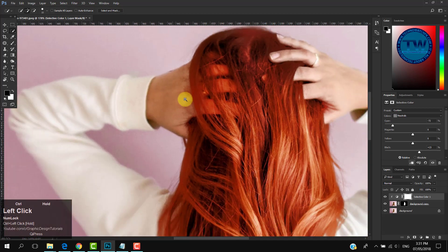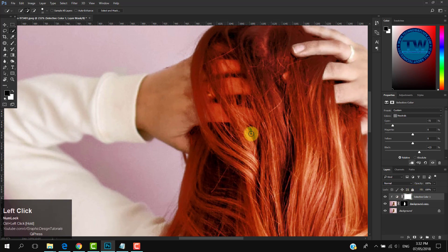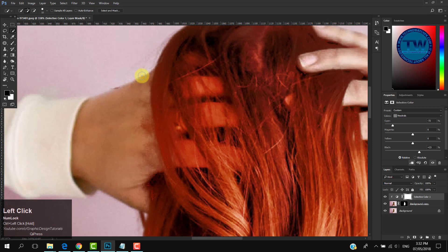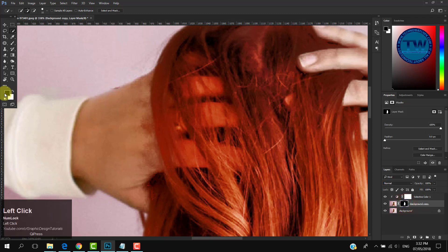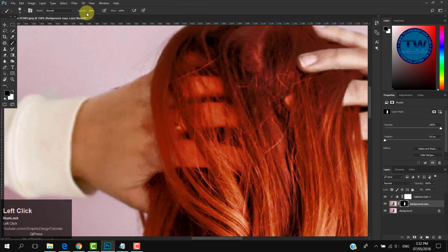The effect is also affecting the fingers, which we don't want. To fix this, click on the layer mask icon on the masked layer. Make sure the foreground color is black, choose the Brush tool, select a soft brush, and decrease the opacity and flow a little bit. Then start painting over the hand and fingers to remove the effect.